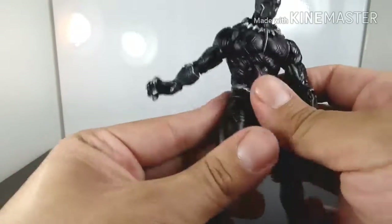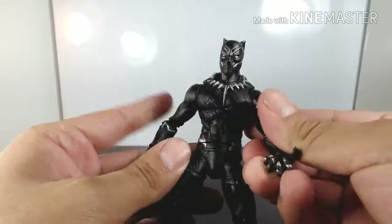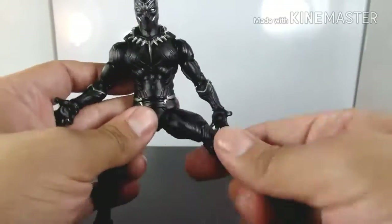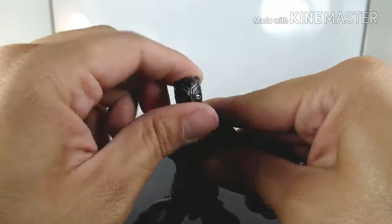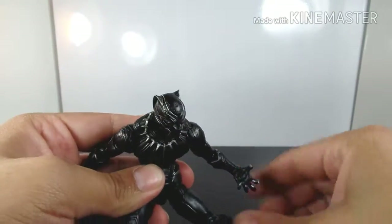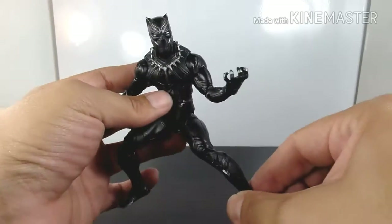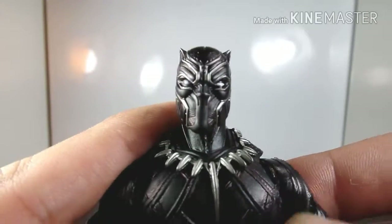He does have ankle pivot — I love that they added ankle pivot on this figure. When it came to the articulation, this figure is pretty awesome. They really did a great job making him articulated while keeping the sculpt intact. This is definitely one of my top 10 figures.